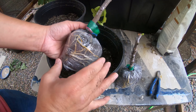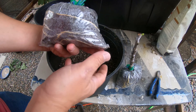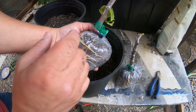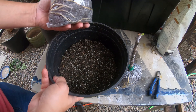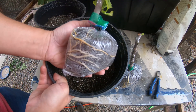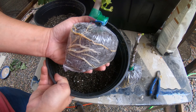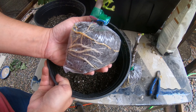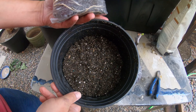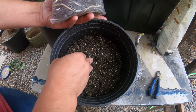Now that I've got a good amount of roots, it looks like they're starting to circle the bag and I don't want them to get root bound, so I'm going to pot this up. I pre-moistened the soil so that it's not too wet, just like I did for the coco peat inside the bag, because you don't want the roots to be too wet still. You want them to be transferred into an environment that they're used to.